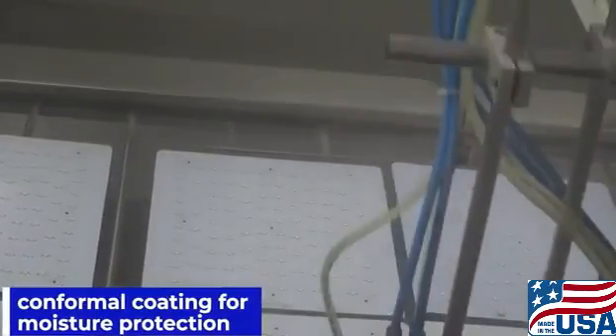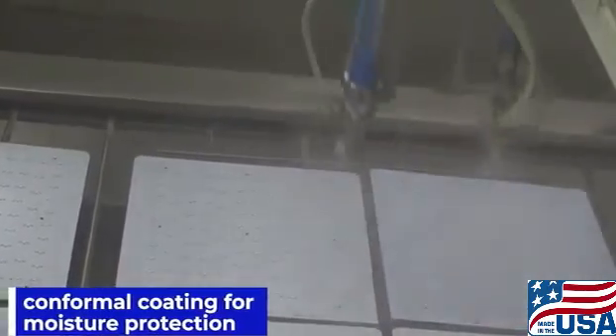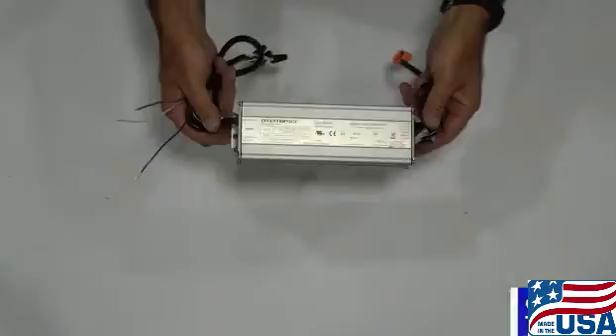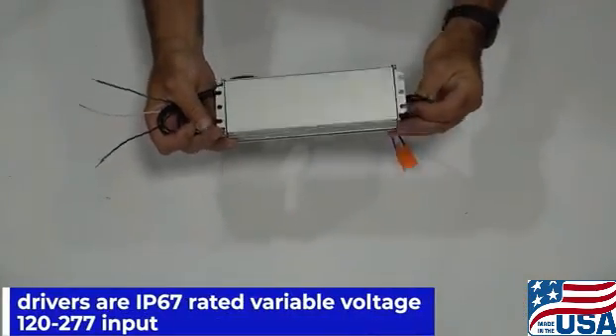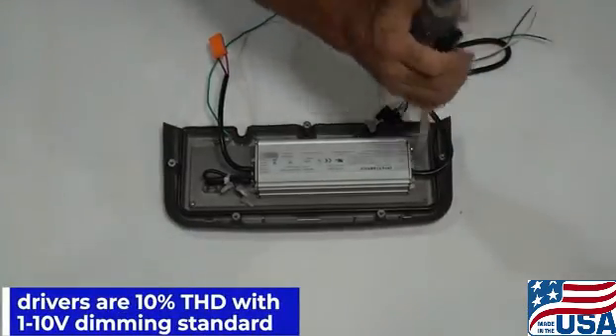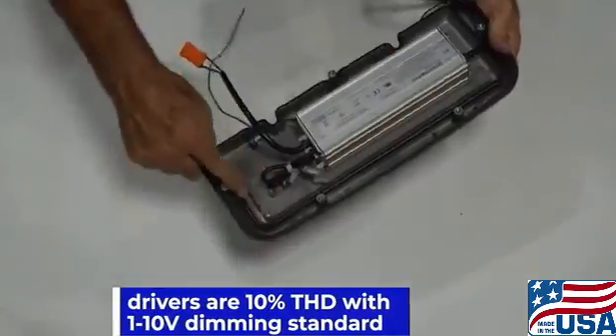Conformal coating is applied for moisture protection. The easy access separate driver compartment has a thin heat sink door. Drivers are IP67 rated variable voltage, 10% THD with 1-10 volt dimming standard.